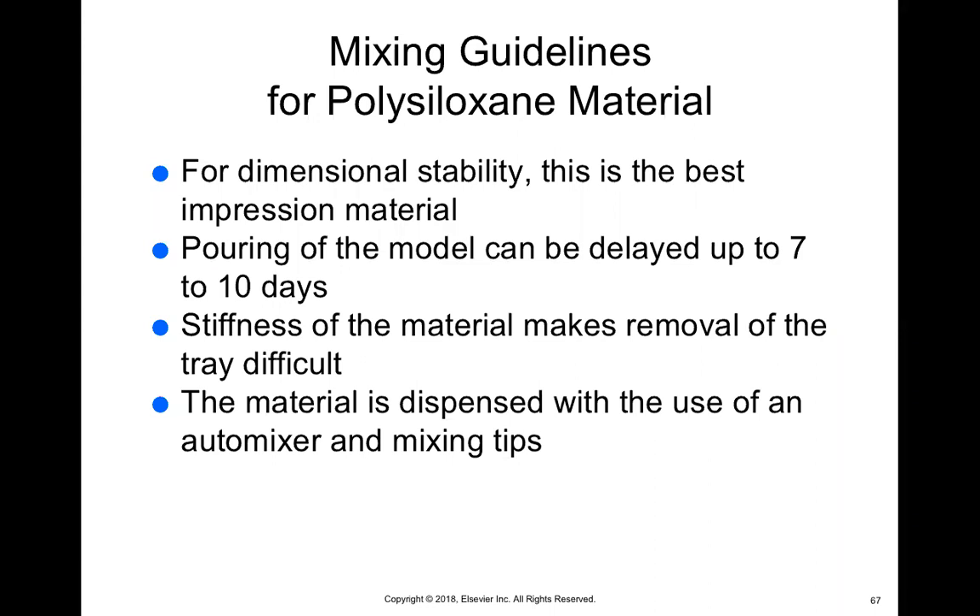With polysiloxane you can wait a long time before pouring it because nothing is going to happen — it won't distort. It can actually be delayed seven to 10 days. The stiffness of the material makes it a little bit difficult, just like polyether, so again you need to release the suction before taking it out — you don't want to be pulling on the impression tray to remove it. This material can be used in an auto mixer with mixing tips.